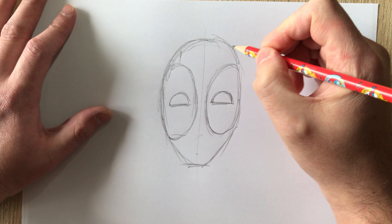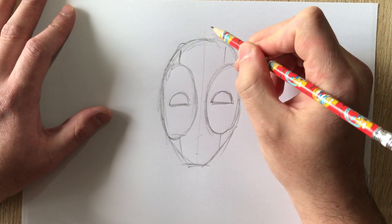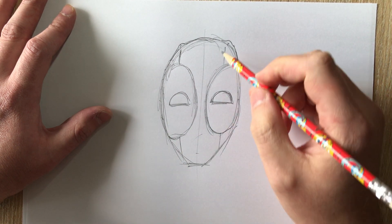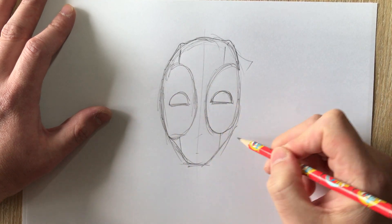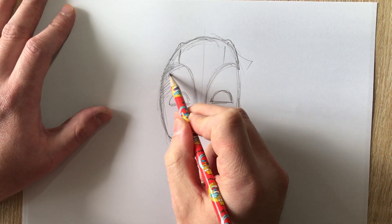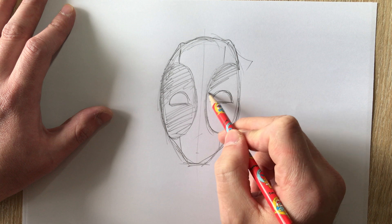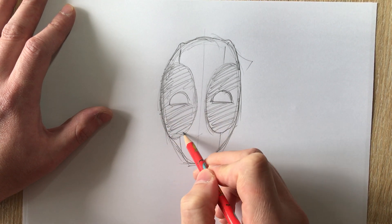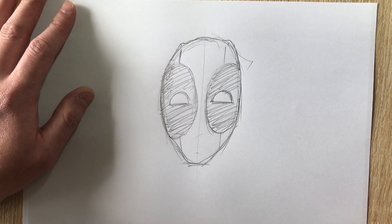A lot of times you can see people draw the creases in his mask, and you'll see something similar on the movie Deadpool as well — where the creases kind of flow. He's got these sort of ear shapes, and some drawings really exaggerate the slack in his mask, giving him a little tail there. I'm just coloring it in to keep this video short. Deadpool, even though he's wearing a mask, is so fun because he's so expressive. This is a very bare-bones simple way of doing the comic Deadpool mask.